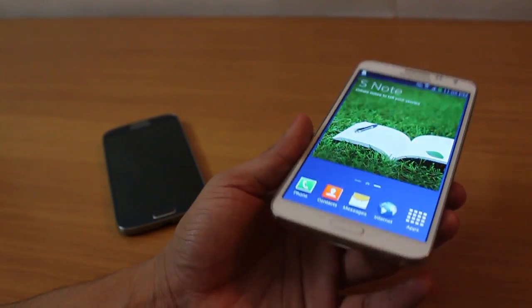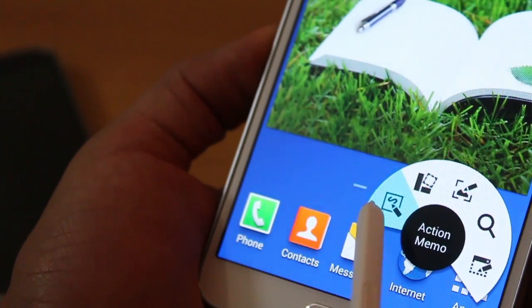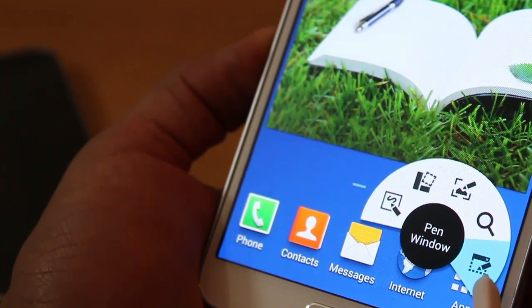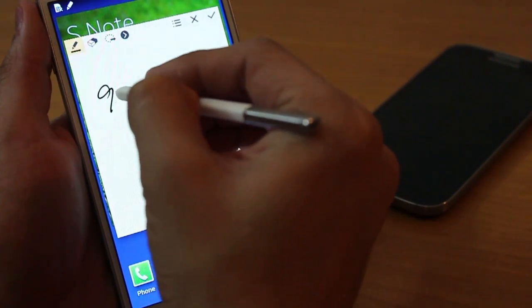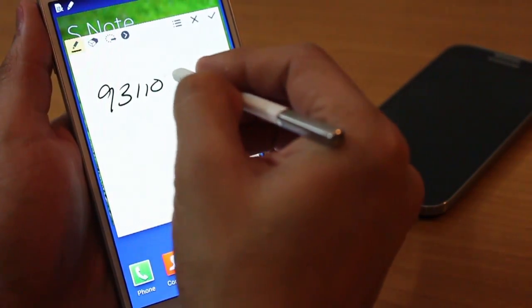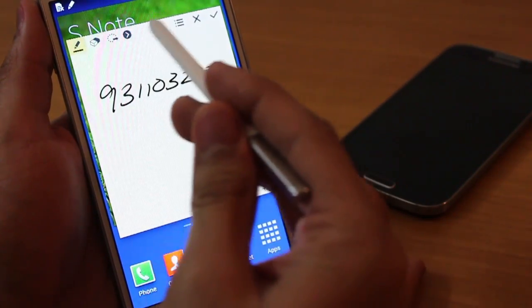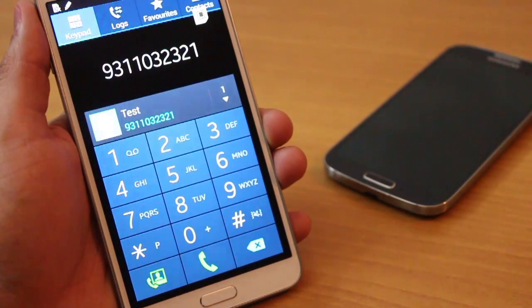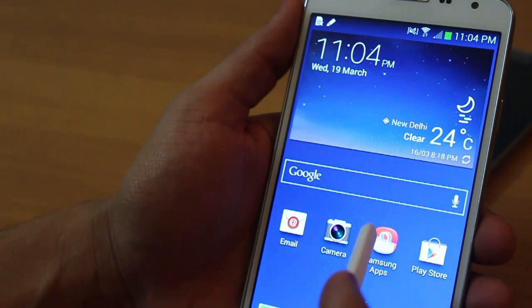The Note 3 Neo is primarily more awesome than the Galaxy S4 because of the S Pen. You get features like Scrapbooker, ScreenWrite, S Finder, Action Memo, and Pen Window. In Action Memo, for example, you can write a number or an email address and then link it to a specific action — write a number, press call, and it just does that. You can also add a name and save it directly to your contacts.